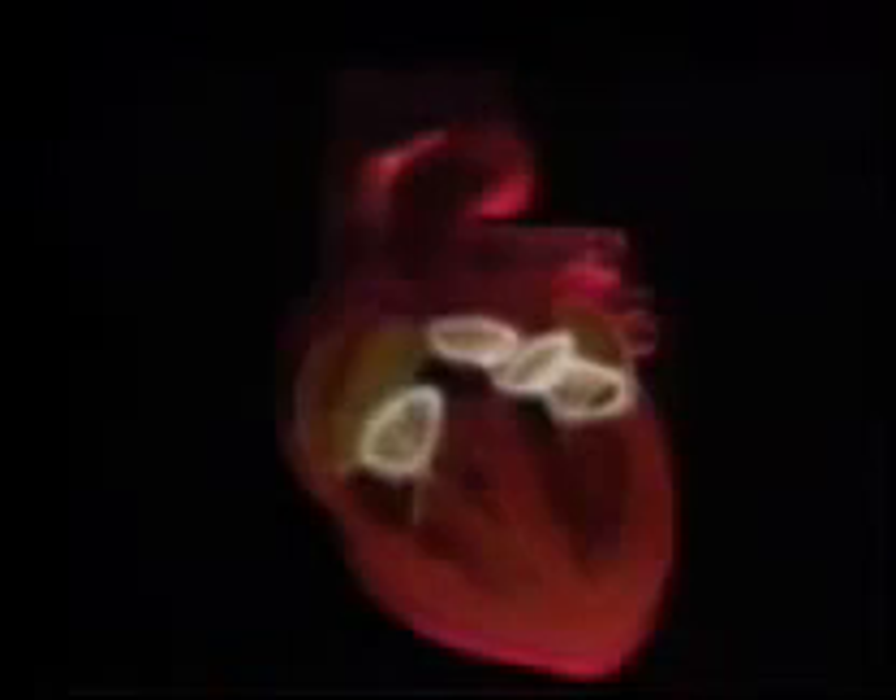This busy organ may look fearsomely complex, but it has a simple blueprint. Valves divide the heart into four hollow chambers. They work in pairs to form two separate pumps. One pump forces oxygen-depleted blood to the lungs, while the other sends blood all around the body.